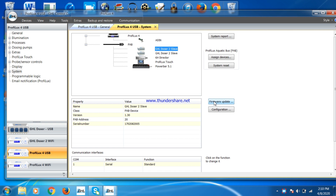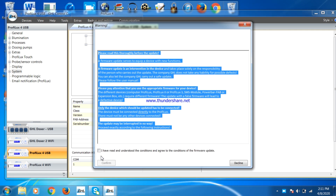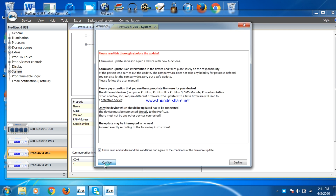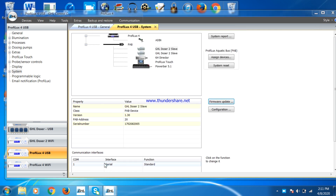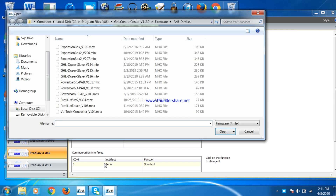Once that is done, disconnect it and connect another PAB device that needs updated firmware. Once you have the P4 connected to only one PAB device, click on that device, select Firmware Update, click the box in the window that pops up and then Continue. You should then select the most recent firmware file and select Open.